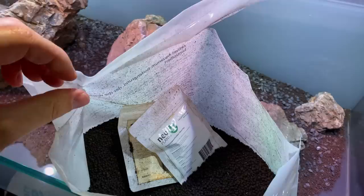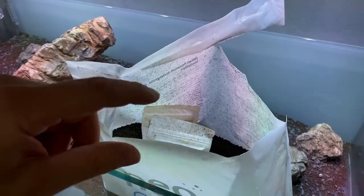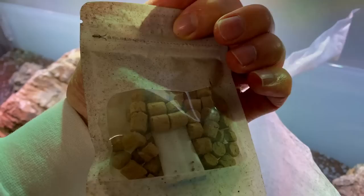That was a little surprise — I just opened another bag of the Aquario Neo Soil and there were actually two bags of root tabs inside. The previous two bags I used earlier didn't have these, so this was kind of a surprise. I guess we'll use these in the substrate as well.